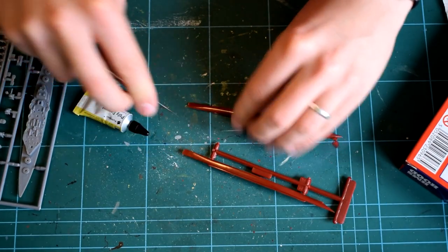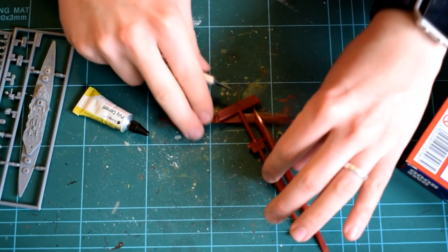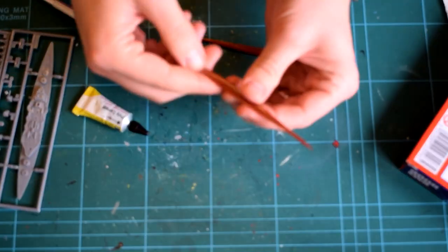Before I start building, as always, remember that adult supervision may be required due to the use of sharp tools and toxic paints and chemicals. The WORX recommends this kit for those aged 8 years old and over.